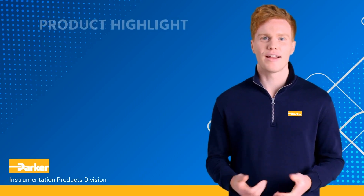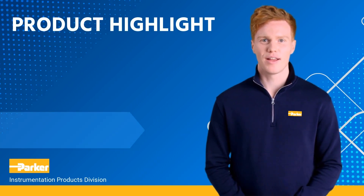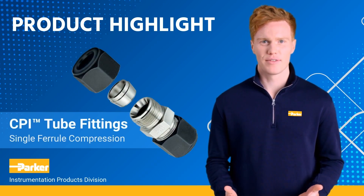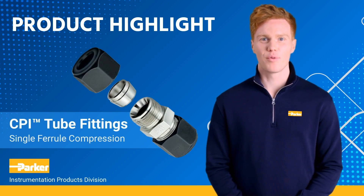Welcome to another product highlight from the Parker Instrumentation Products Division. Parker's CPI single ferrule compression tube fittings are designed as leak-free connections for process, power, and instrumentation applications.